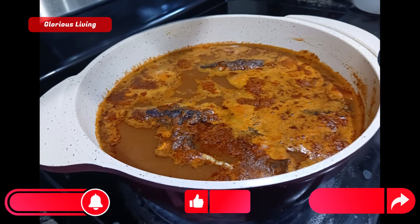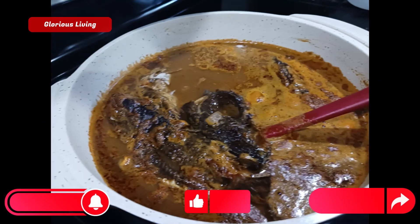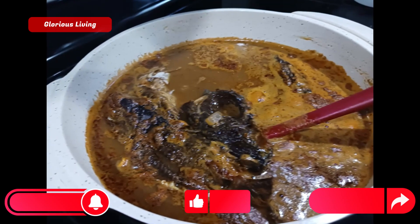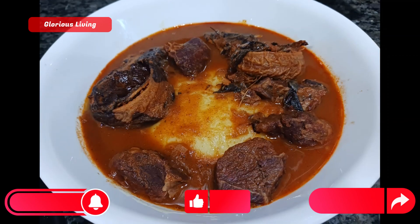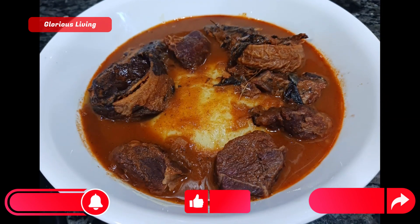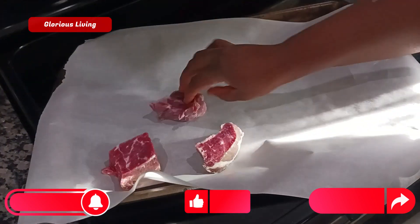Hello, welcome back to my channel for another yummy and delicious recipe right here in my kitchen. Today we are gonna make a delicious soup made with beef and fish.